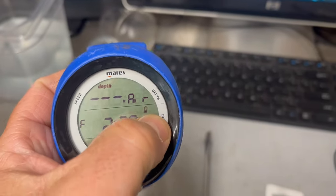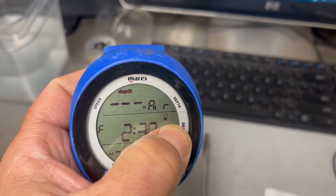Let's see. Yep, there's the problem. The battery's bad.